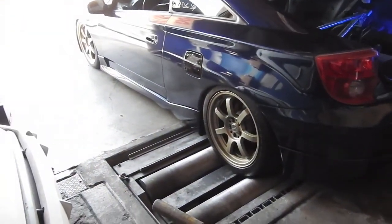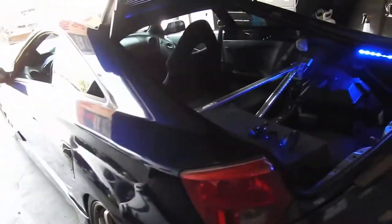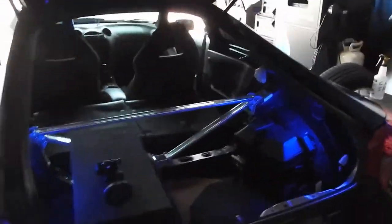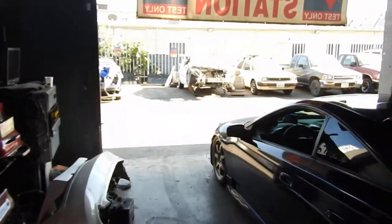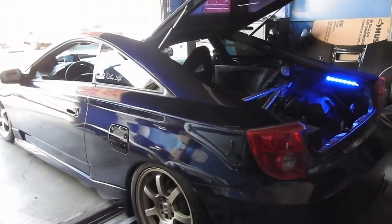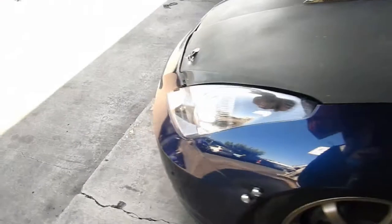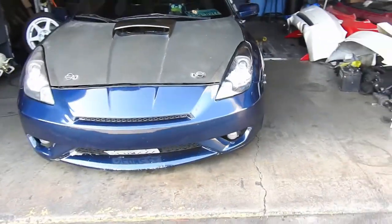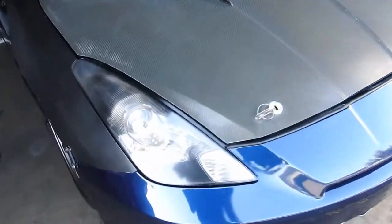I'll do a walk-around of how it looks now, all the way around, because last night it was so dark. I want you to see it not on the dyno but on a flat surface, so you can see it's not lower on one side or elevated on the other. Take a video when it's on a flat surface.